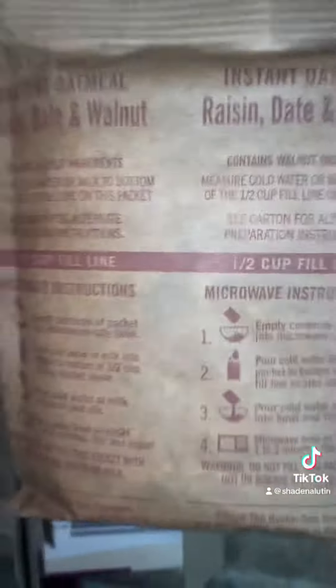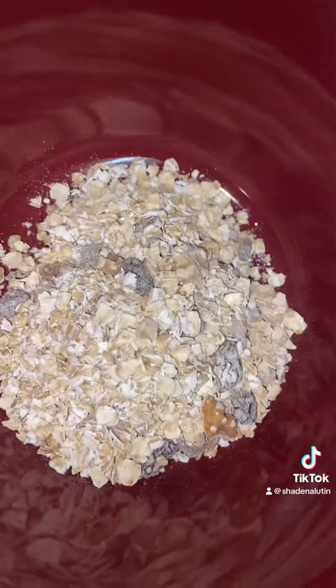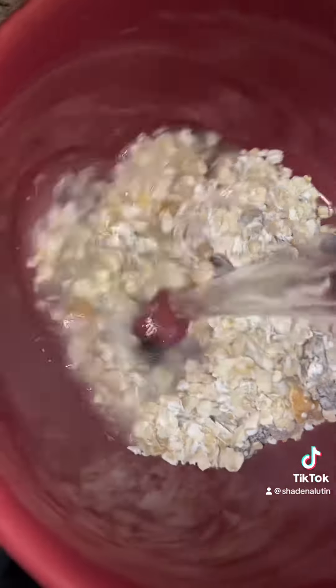Let's get this package open. You only need one. We're going to pour it inside the bowl. Pour that hot water on there, guys. And that's all you need for the oatmeal. Mix it around.